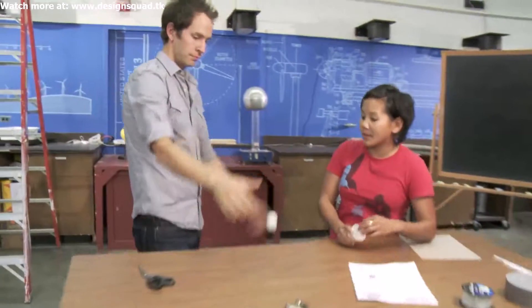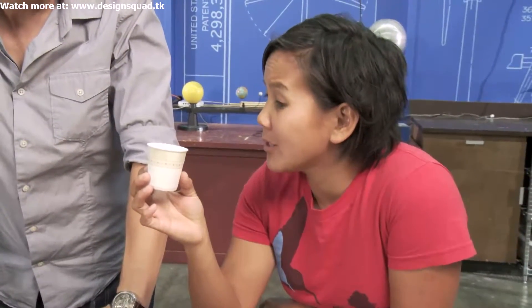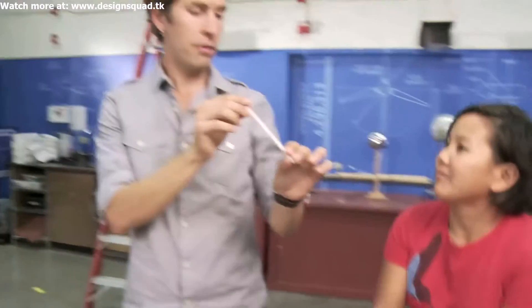If our ping pong ball is going to be the passenger, it needs a little cart to ride in. A little bucket would be perfect. Next thing we need is a way to connect the bucket to the zipline. These straws right here.